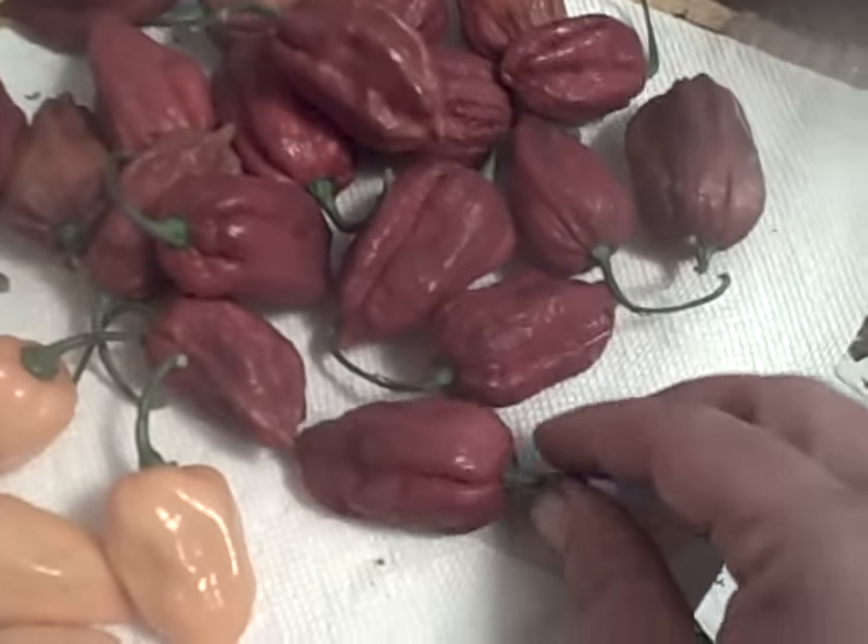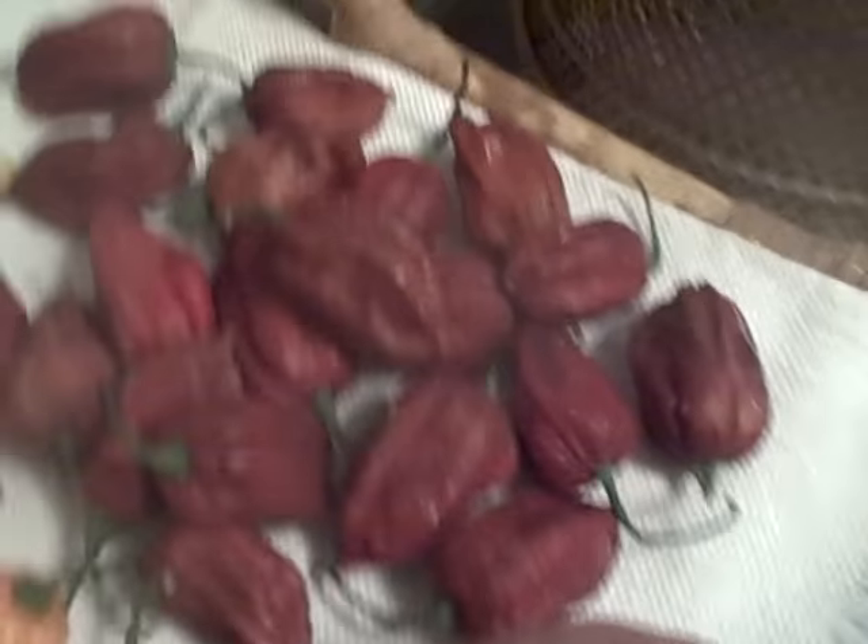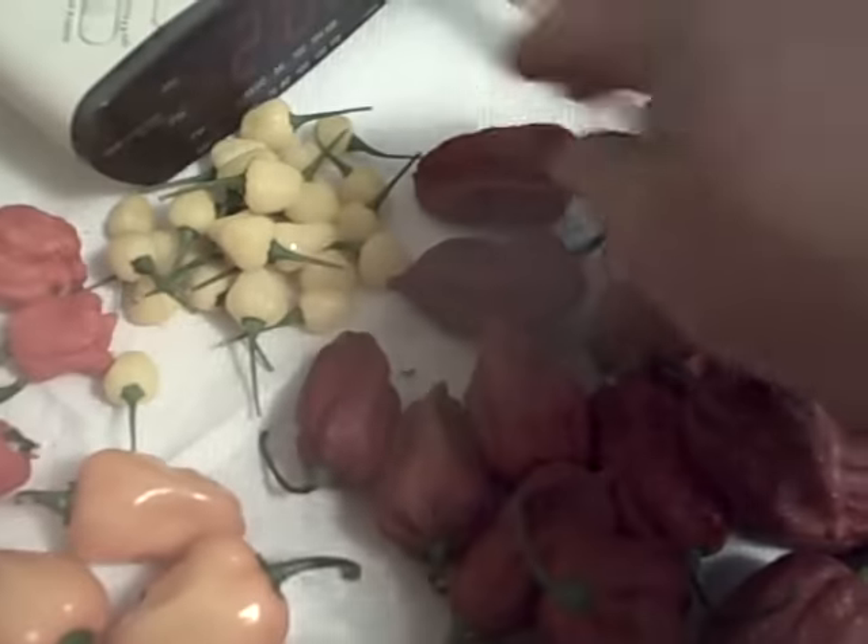Over here is Chocolate Bootla F3 from the seeds that I grew out last year. As you can see, prolific. Nothing huge because I didn't get them into a big container, but they are what they are. They're still the real deal.